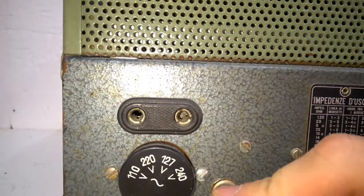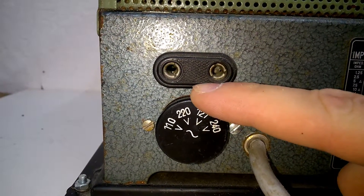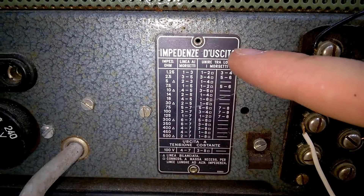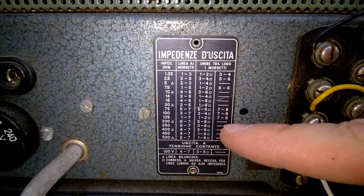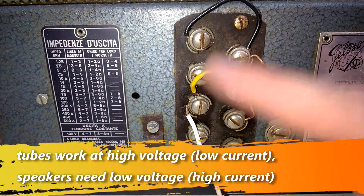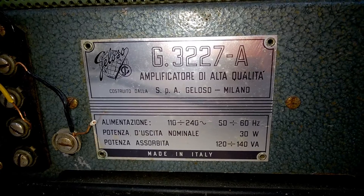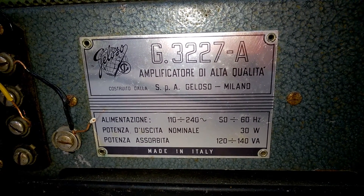I don't know exactly which direction it is pointing to. Many different speaker impedances can be matched up with this terminal here. Made in Italy — 30 watts output power to the speakers.